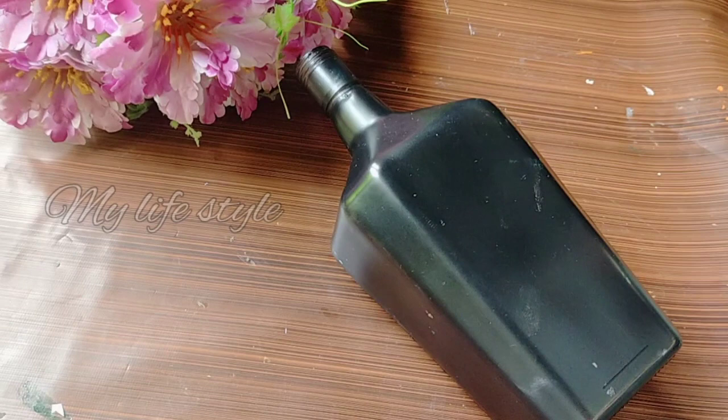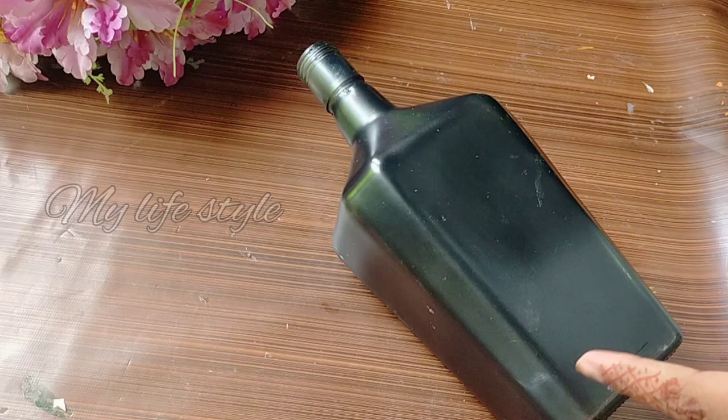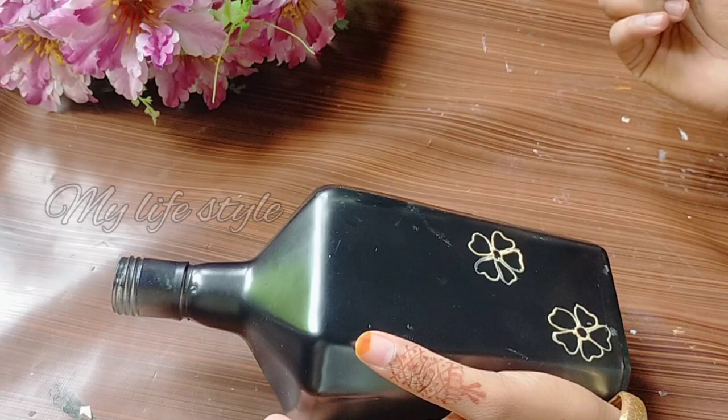I am going to use acrylic paint. I am going to use a golden color 3D outliner. I am going to use a bottle and I am going to use this design.